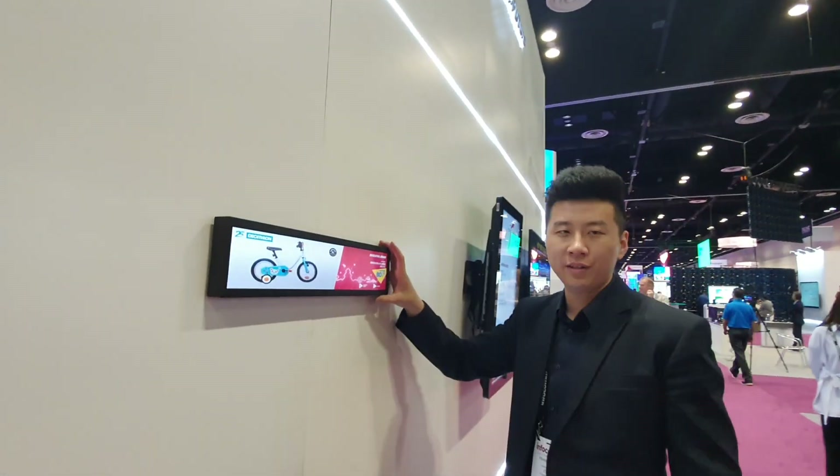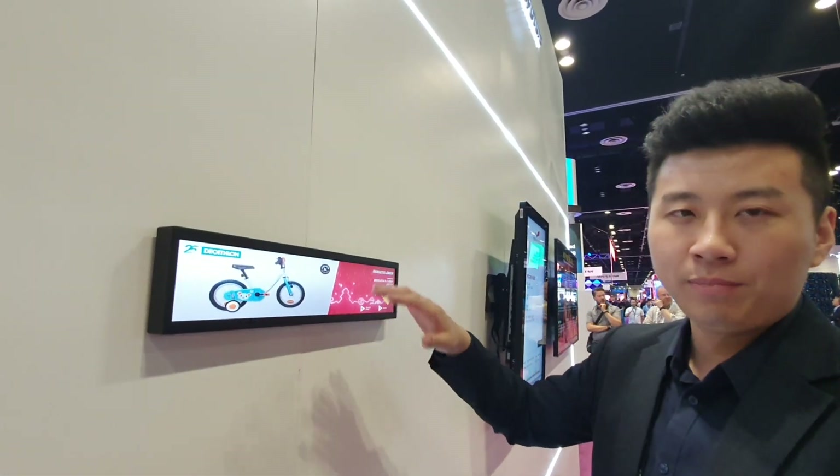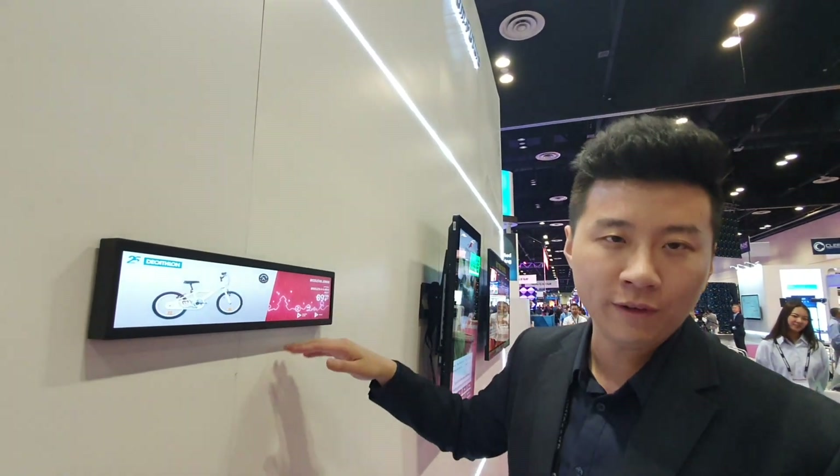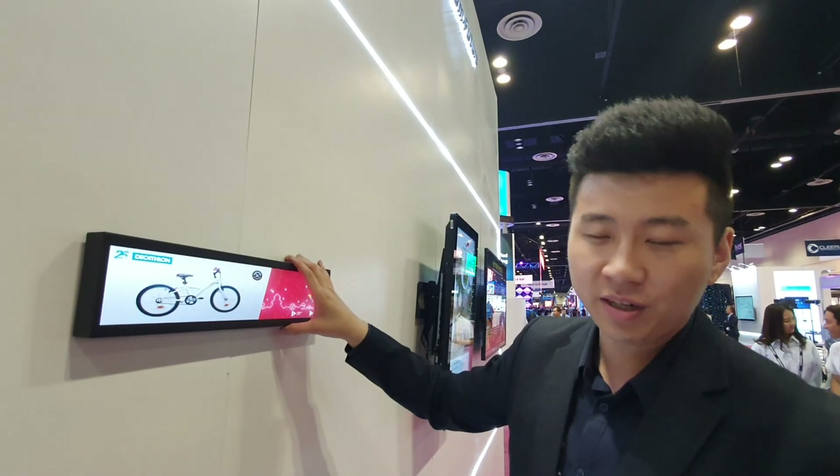Over here we got the stretch display. Pretty much all our products are Android based, so we are able to run NoviSign software built in and publish the content.